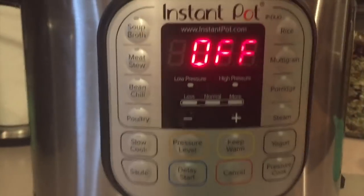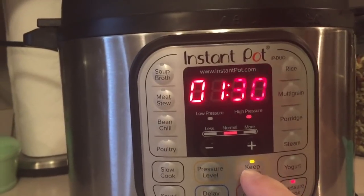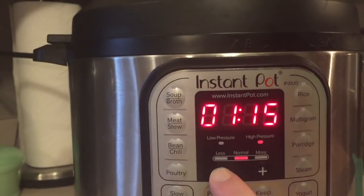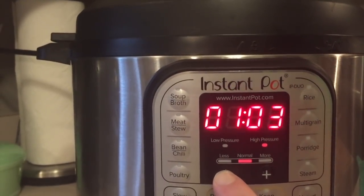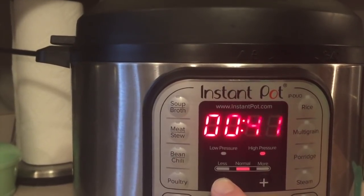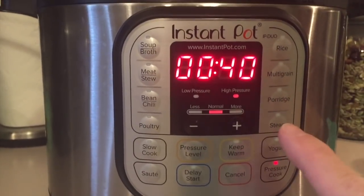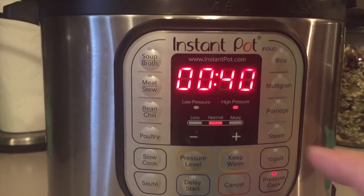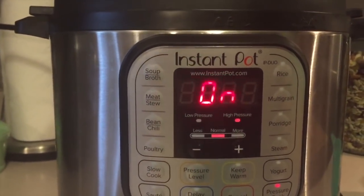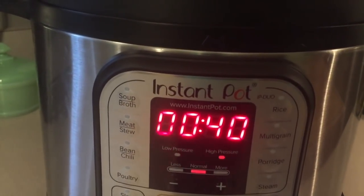Now let's program this together. I'm going to hit the pressure cook button, keep warm off, and set the timer to 40 minutes on high pressure. As soon as it heats up, it's going to steam the key lime cheesecake for 40 minutes. Now it's on — it's all warmed up and going to steam for 40 minutes.